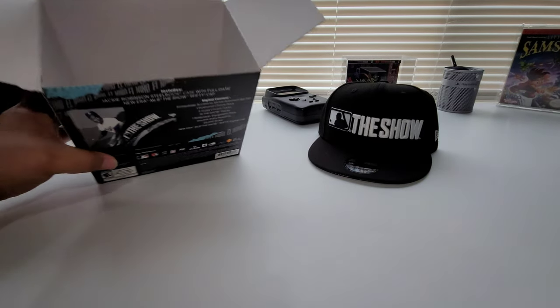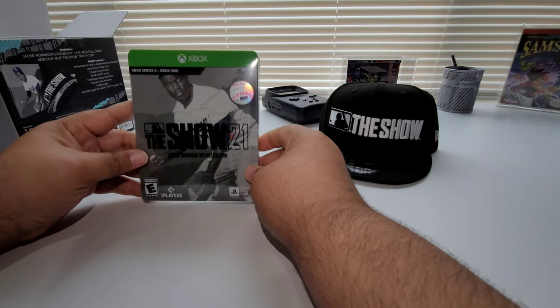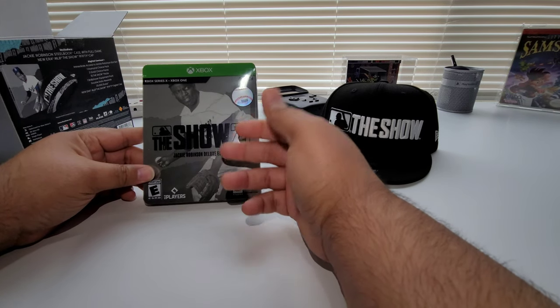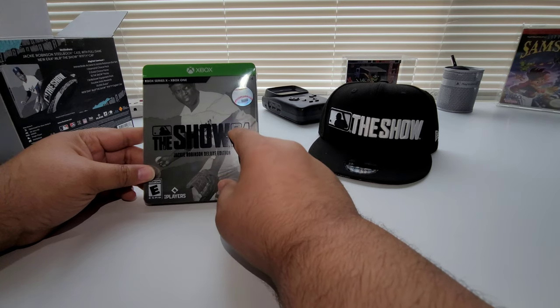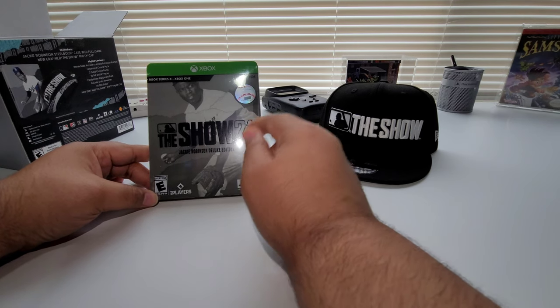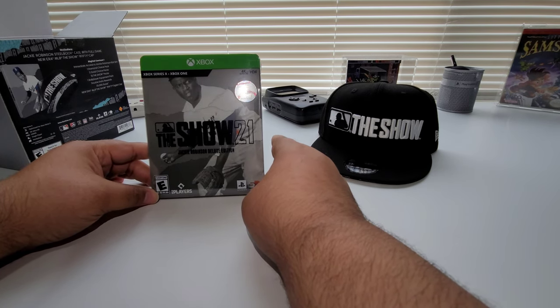There was some controversy about this game, man. A lot of Sony fans were a little upset that this game was coming to Xbox. But hey, all that does is make this game more popular. Trust me, it coming to Xbox is not going to hurt this brand at all. MLB The Show 21 is also cross-platform, so you'll be able to play with Xbox players.